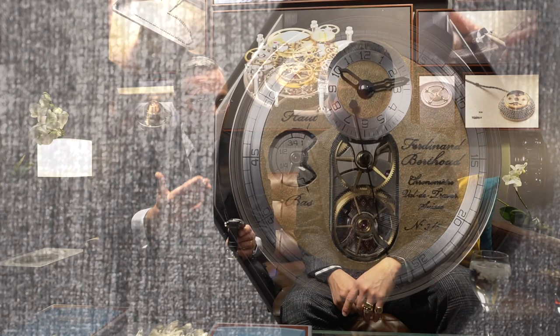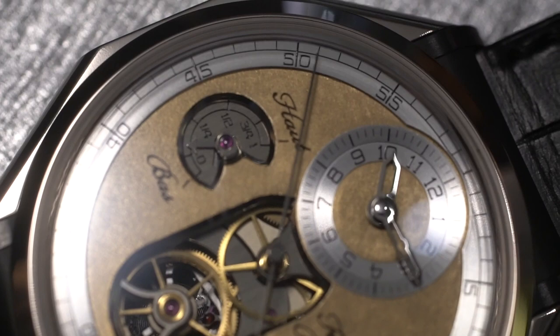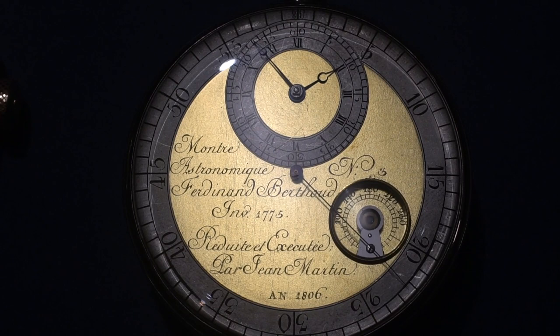That is stunning — it's really a showcase of craftsmanship. That dial is amazing. Looking at the frosted dial, the inspiration is right here: this is a Ferdinand Berthoud piece from 1806, extraordinary. And it's always been in the back of my mind to reproduce a frosted dial.